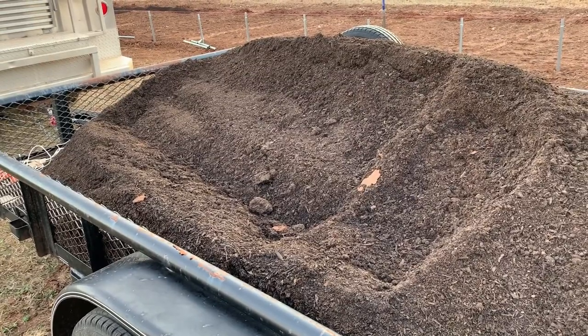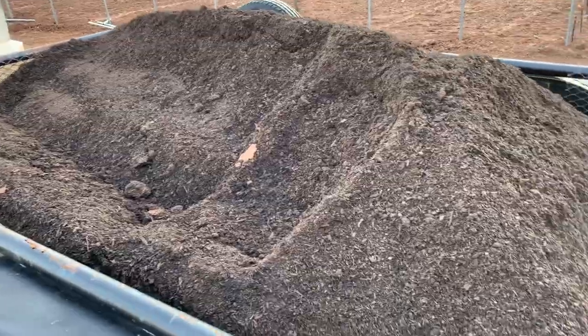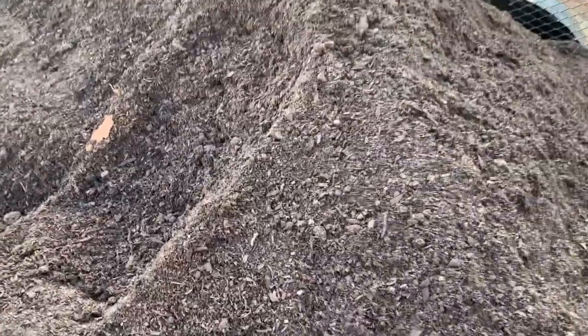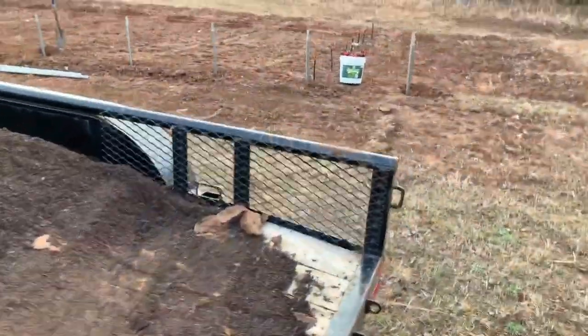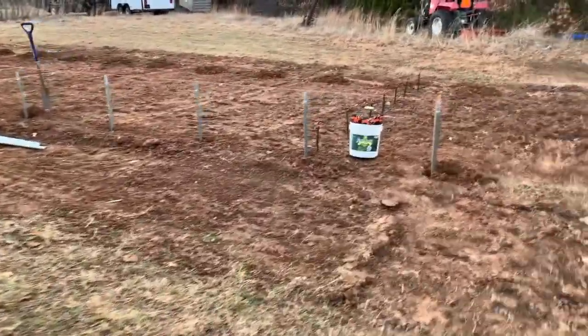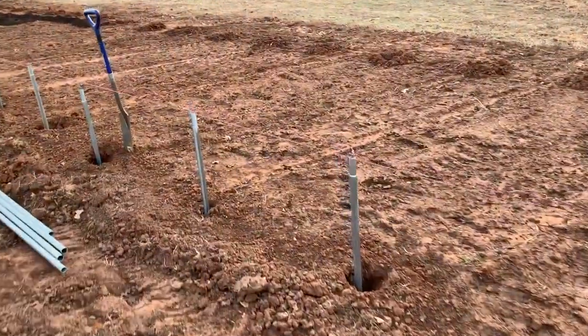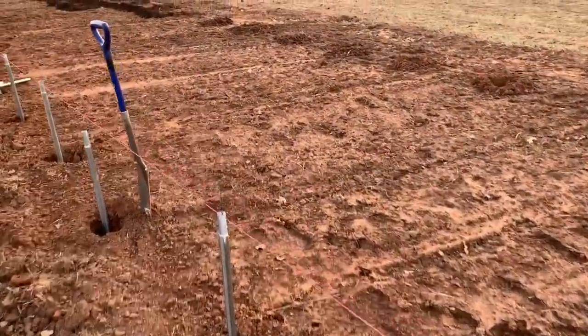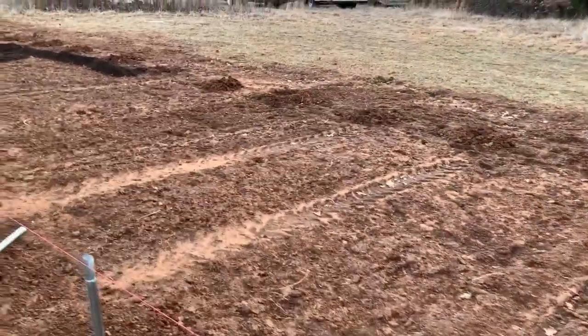Here we are at the high tunnel. This is a big trailer full of compost — this is some good stuff, very well mixed. The objective is to get it on this garden and till it in, maybe one more till before we plant and put landscape cover on everything.